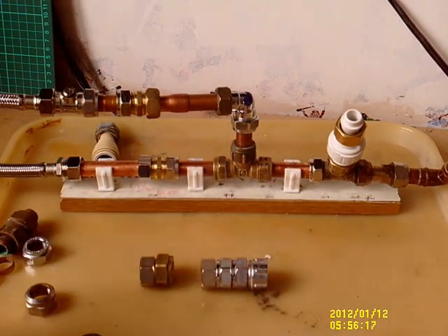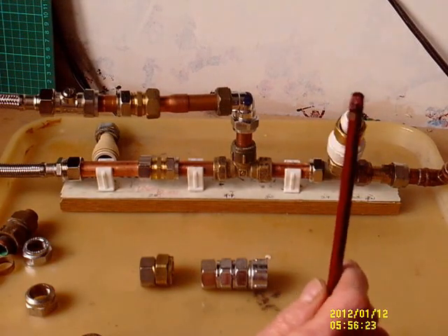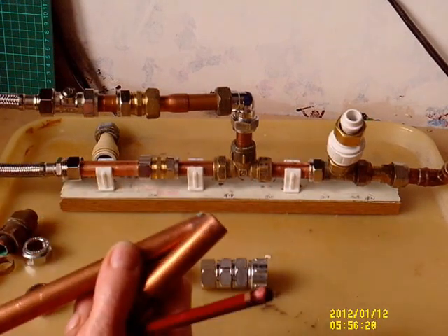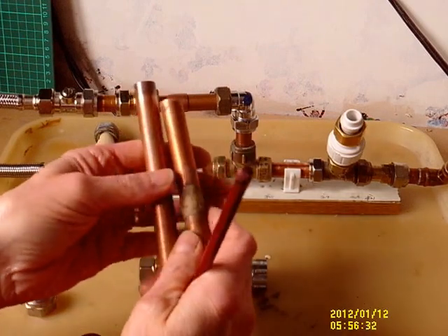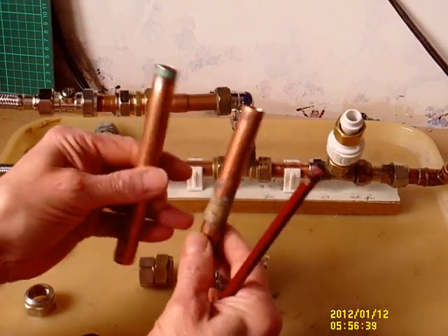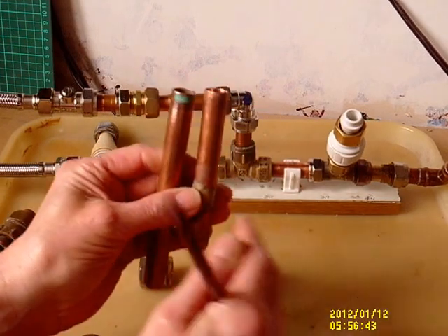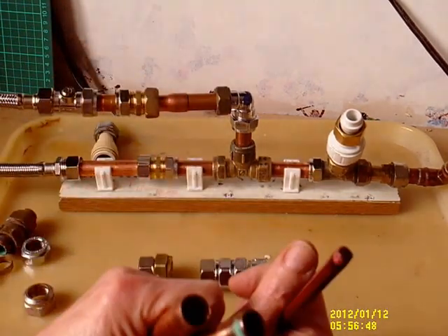There are however two major problems I've found over all these years. First of all, the space — and there generally isn't very much. These pipes by definition are in awkward places: backward cupboards, behind basins, underneath loos, boxed in — generally very, very tight and very awkward to get at. You may have two pipes as close together as that, or right in the corner with a wall here.